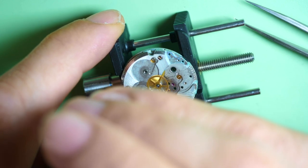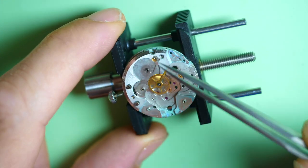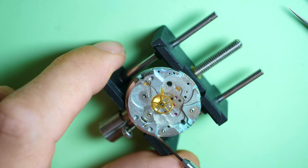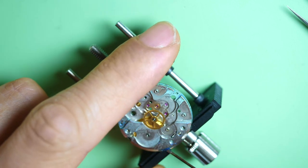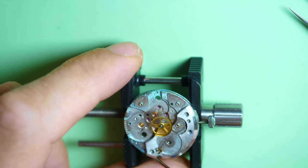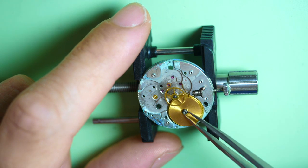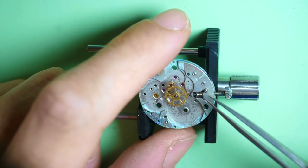Let's remove the barrel bridge, which is held by three screws on this one — some have two screws, some have three. Let's see if this one is easier to remove. Oh, it's tight as well. Let's clean the groove like I did previously to remove any sticky material — you see it comes easier after. Wow, look at this mainspring barrel assembly — very nice color, but very dirty. It's unbelievable. This will go into the ultrasonic machine first.